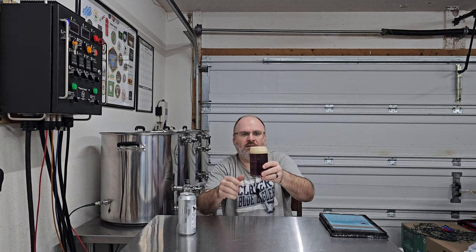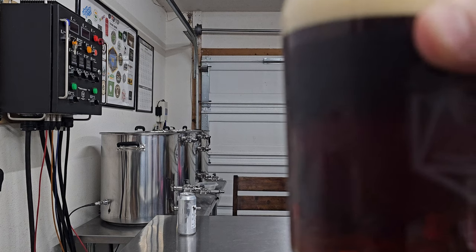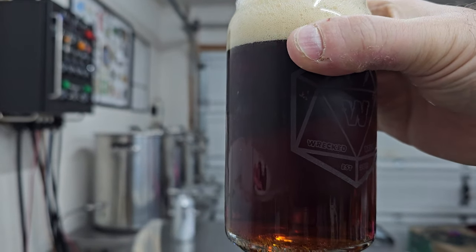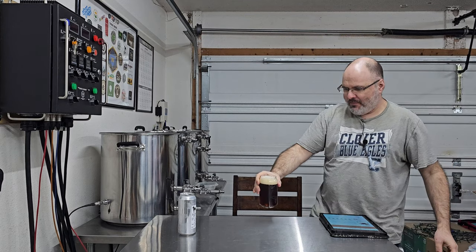That is beautiful. Let me bring it closer to the camera so you guys can get a good look at that clarity. Look at that — you can see the fingers right through there. That's very nice. Nice job, Dave. It's a gorgeous-looking beer; nothing in there at all, you can see straight through it. It's got a nice brown color.